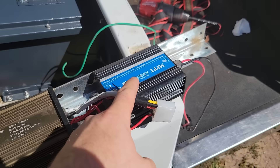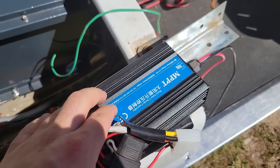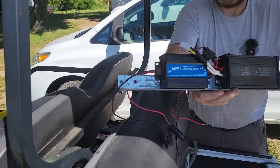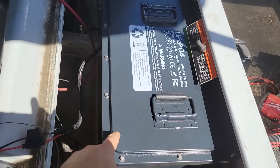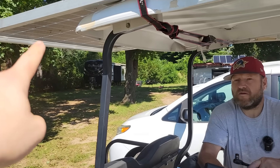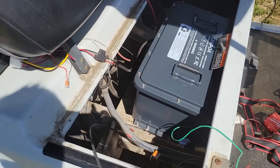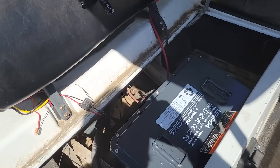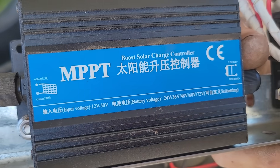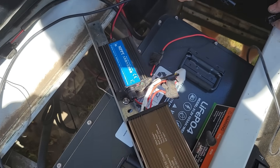Now our converter and charge controller are bolted to this angle iron. This is a boost charge controller — we need it because the maximum voltage of the panel is 49 volts, but we want to charge the battery up to 58 volts — I'll probably set it to 56. So we actually need to boost the voltage of the panel up to reach the battery voltage. Most charge controllers on the market buck it down, but this one will boost it up. Before we bolt this in, we're going to connect the solar panel to the charge controller so we can adjust the settings.